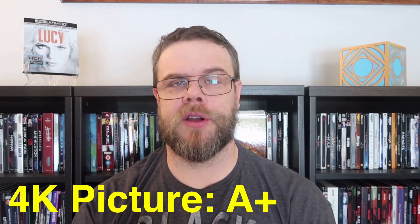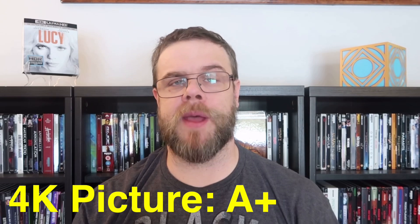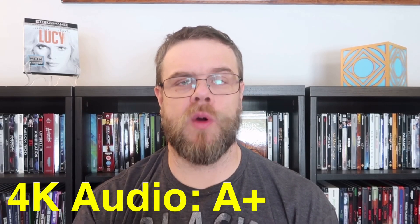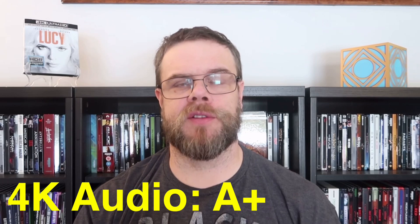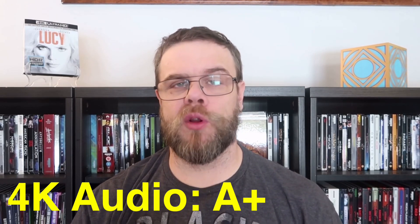For the picture quality, I'm going to give Lucy on 4K Blu-ray an A+. This is reference quality image material — absolutely gorgeous with the clarity. The HDR10 is implemented very well. For the audio presentation, I'm also going to give this one an A+. Lucy on 4K has a wonderful Dolby Atmos audio mix. It's very immersive, with action moments that make great use of the surround sound environment, and the LFE is appropriately boomy.